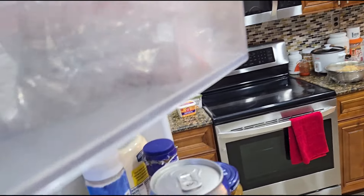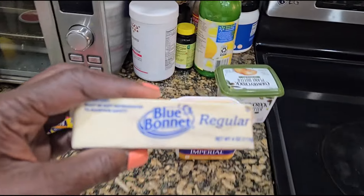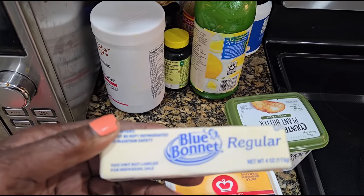I have this butter — hold on a moment, guys. I don't know which one I'm going to use. I'll think about it. I might use that one.